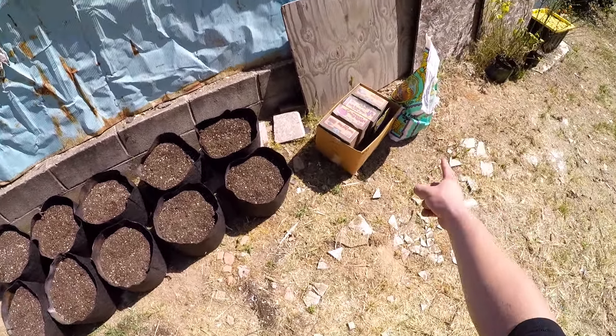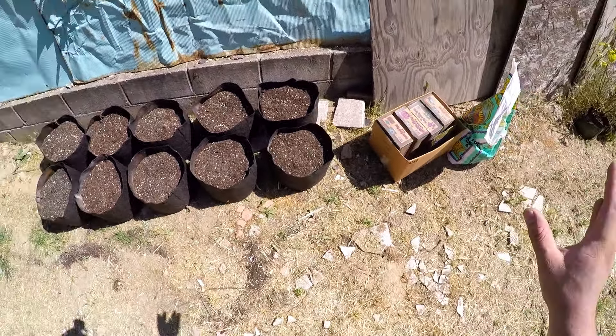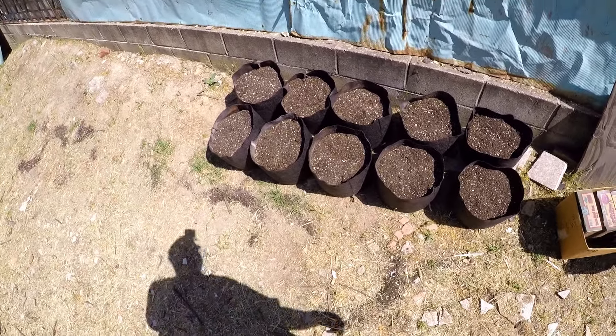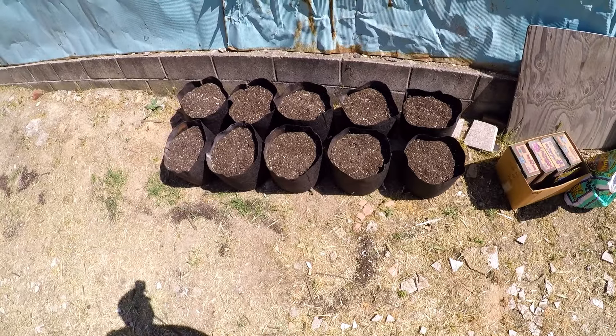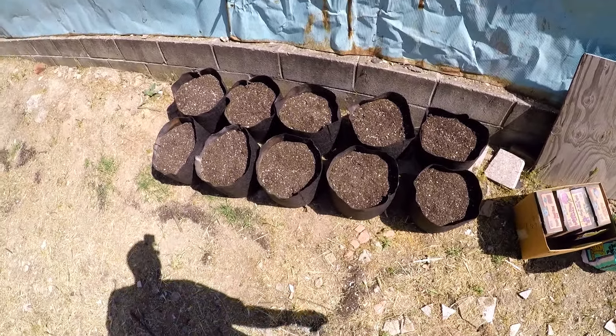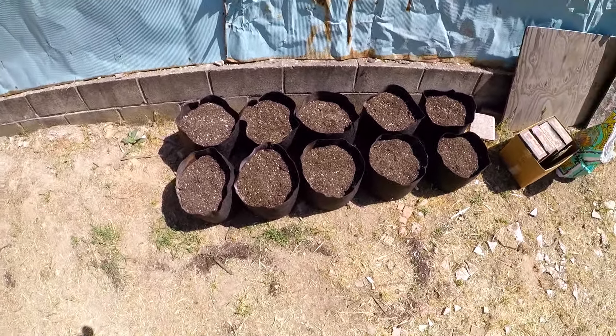That Fox Farm Ocean Forest bag of soil is rich with nutrients — it's a good two to three months of feeding before you'll probably see some yellowing. But if you guys keep feeding the soil, there will be no such thing as yellowing leaves or any deficiency in your plants. Keep feeding the soil and the soil will feed your plants.